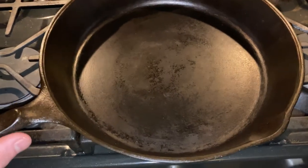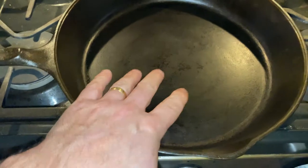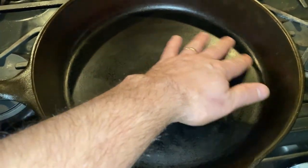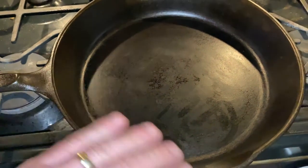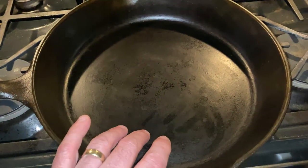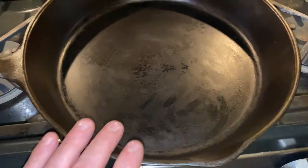This pan has been seasoned three times in the oven with flaxseed oil and I have now cooked on it several times. Cleanup has been simple and it is virtually non-stick at this point — it's been working super, super well, better than I expected. I clean it right away after use, put it back on the heat to make sure there's no water, dry it out completely, and put a little bit of oil on. But that's it — it's been working fantastic.